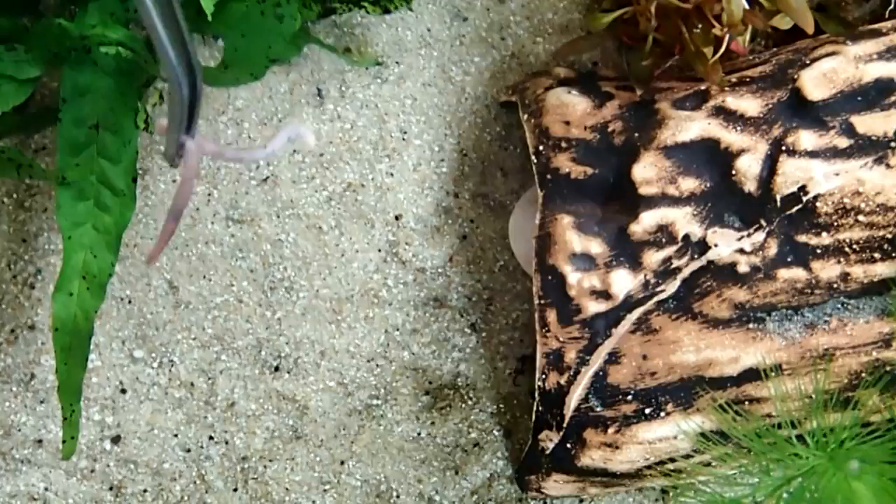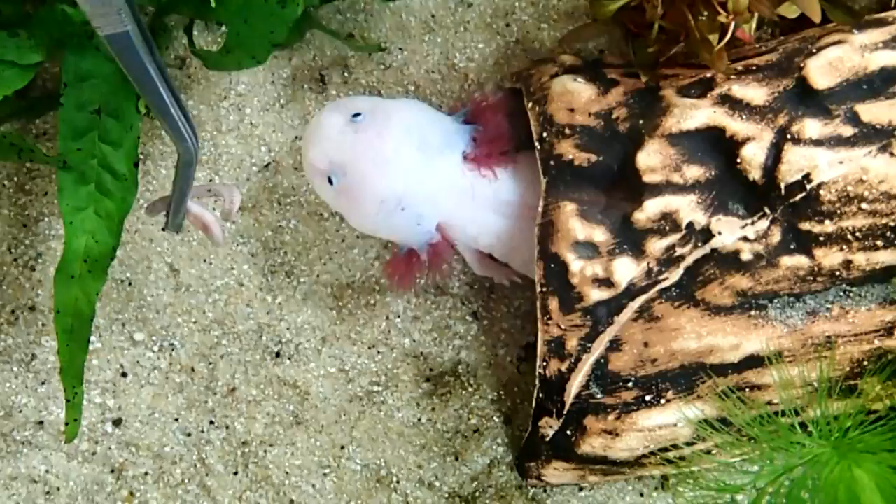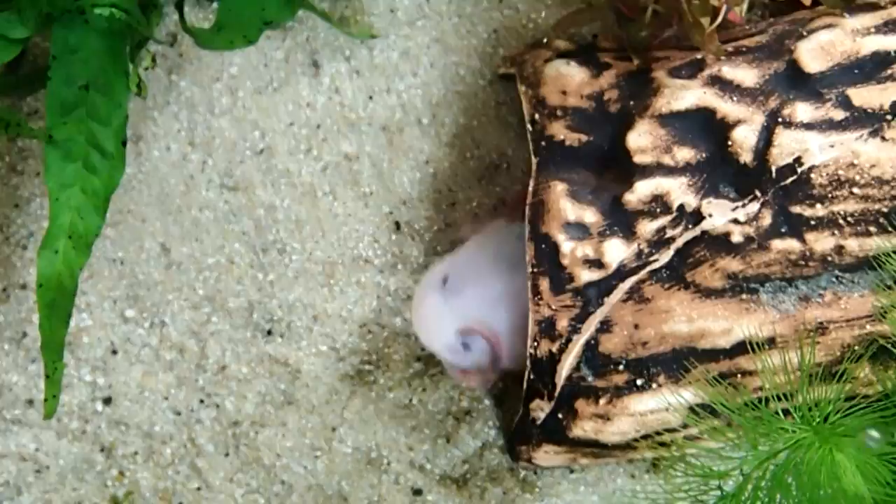Hey everyone, today I will show you how you can set up a tank for your axolotls, and I will tell you something about how to care for them, what to feed them, preferred temperatures and stuff like this. So enjoy the video and if you have any questions left in the end, feel free to ask in the comments.